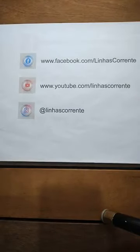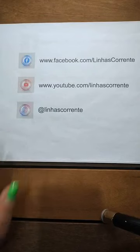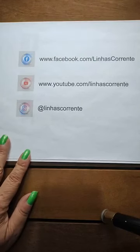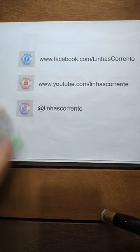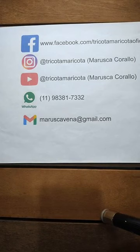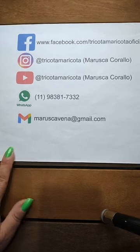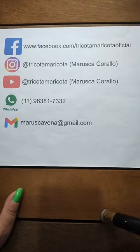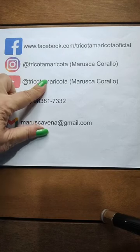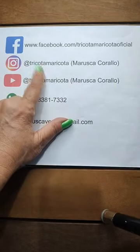Agradecemos à Linhas Corrente, que é o nosso patrocinador, que nos proporciona essas lives diárias. Se você não segue nossas professoras, siga, porque todos os dias tem live. Todas as terças e quintas sobem vídeos novos pro YouTube, que nós, as professoras, gravamos pra vocês com muito carinho, dedicação e amor em cada ponto. Compartilhem as lives, pessoal, porque compartilhando vocês assistem com mais facilidade.